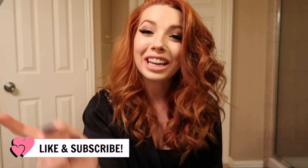Before we do that, if you're not subscribed to my channel go ahead and press the subscribe button and give this video a thumbs up if you like videos like this and want to see more content like this. Without further ado, let's get into it.